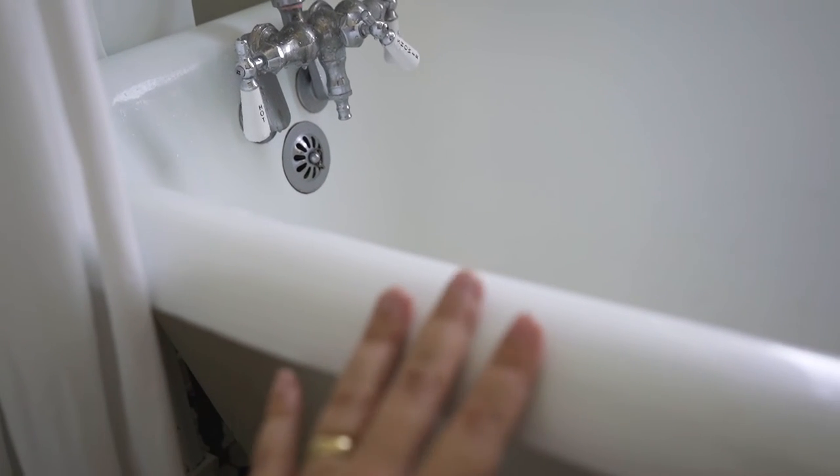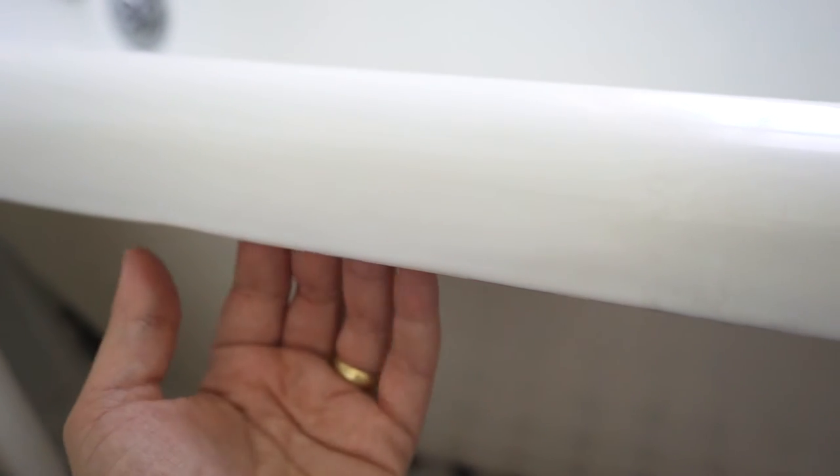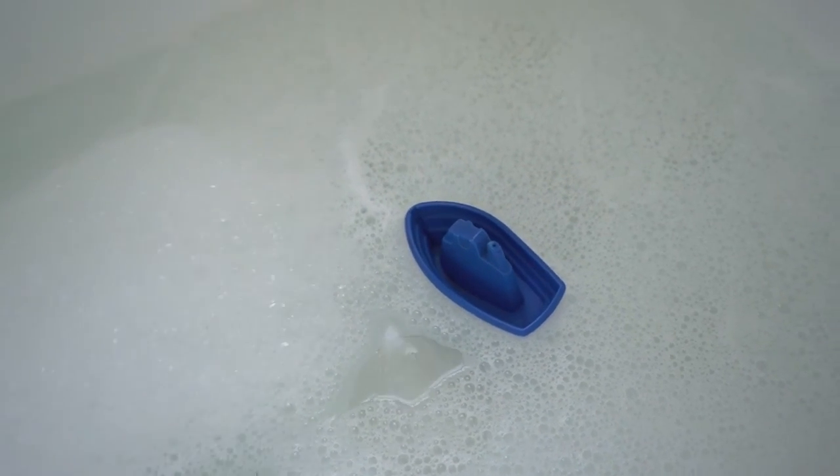The third thing is that clawfoot tubs are usually curved around the edges so there's no place for storage. If you have little kids that want to play in the bath you've got to come up with another solution for them to put their toys somewhere.